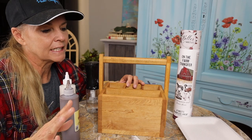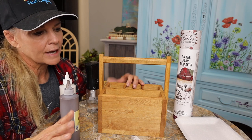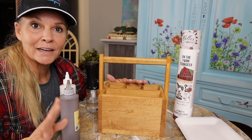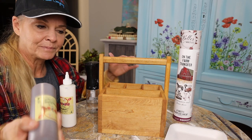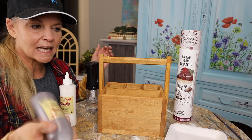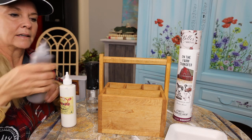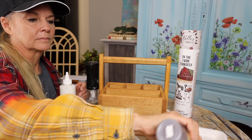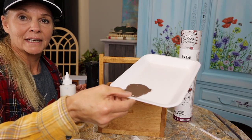First thing I've already done is cleaned this with White Lightening, rinsed it with water and let it dry, so I've got all the cleaning done. It's nice and clean and now I'm gonna go ahead and apply the stain. It's really easy. First thing you're gonna want to do is shake up your stain to make sure all those pigments are mixed together, then pour it on a plate. It doesn't take much — just a little bit on the plate is all I'm gonna need.